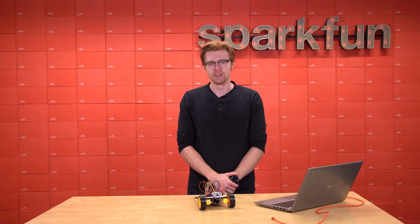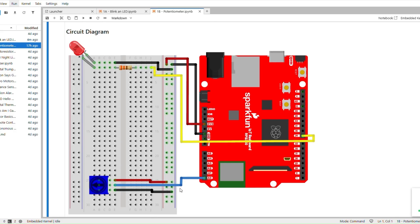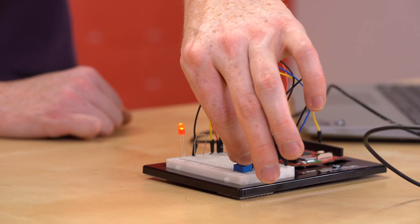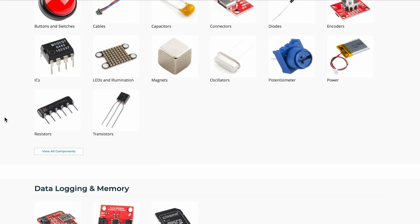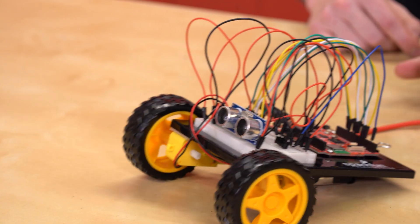Congratulations! You've just completed the very last circuit of the SparkFun Inventors Kit with MicroPython. This kit has given you the tools and foundation necessary to start down the rewarding and exciting path of electronics design. Make sure to always keep a lookout on sparkfun.com for expansion kits and any other fun sensors, motors, displays, or other components you need to bring your next project from idea to invention.